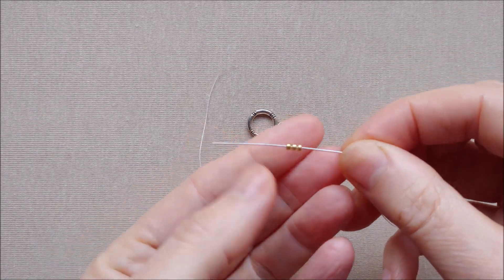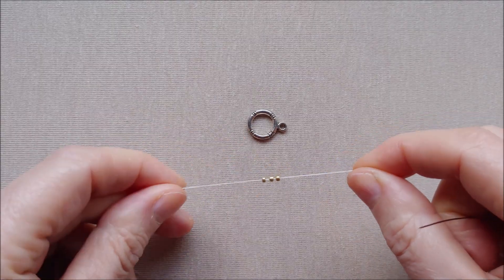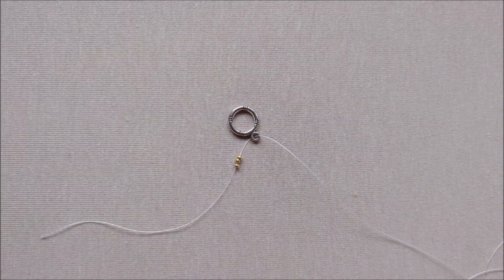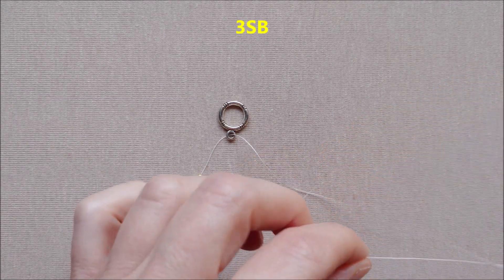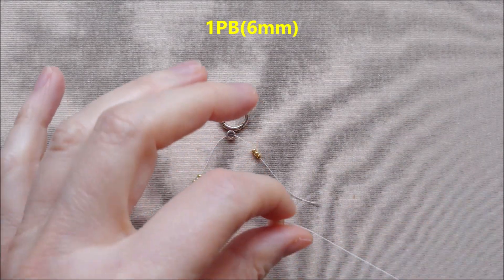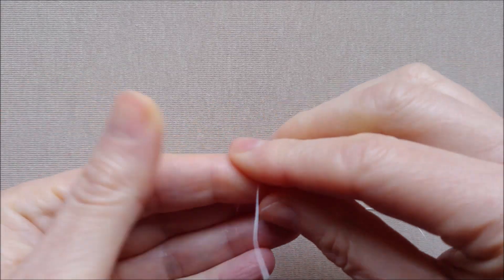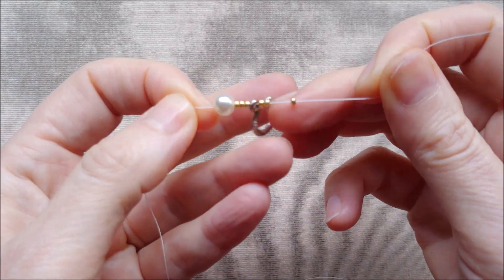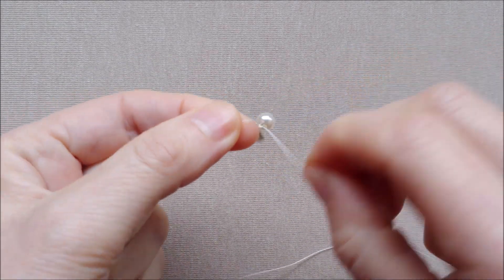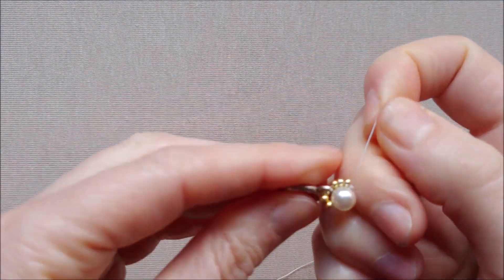Put the needle and pick up 3 seed beads, add the clasp, and again pick up 3 seed beads. Pick up one 6 mm white pearl bead. I have now 3 seed beads, clasp, 3 seed beads, one 6 mm white pearl bead. And make 3 knots. You get this pattern.